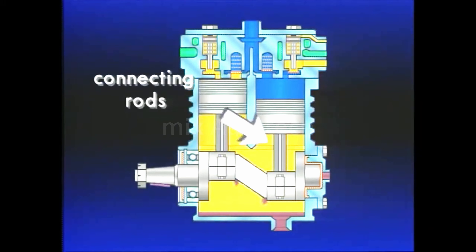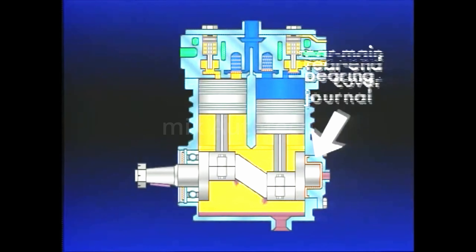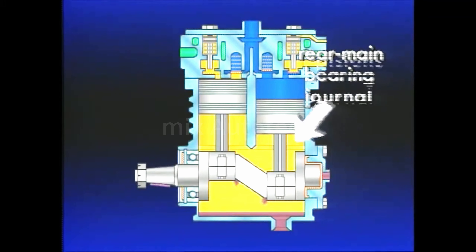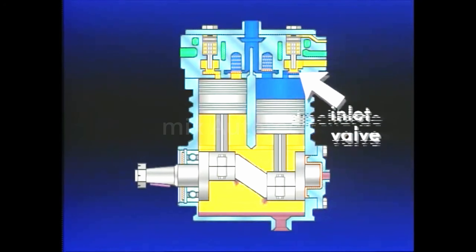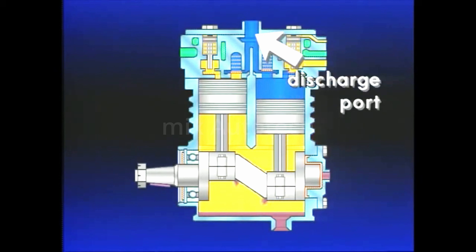The compressor components we focus on during this presentation are the crankshaft, connecting rods, rear end cover, rear main bearing journal, pistons, cylinder bore, inlet valve, discharge valve, and discharge port.